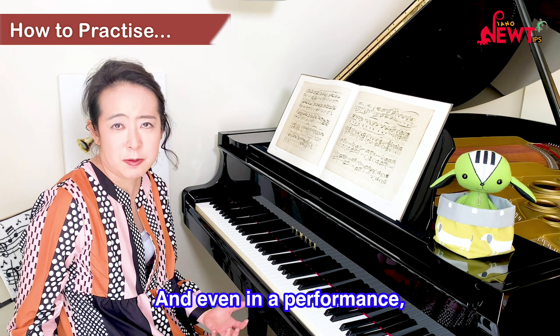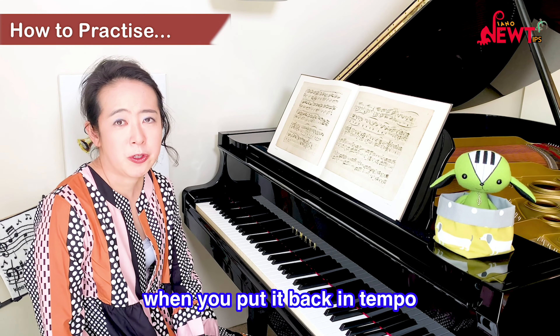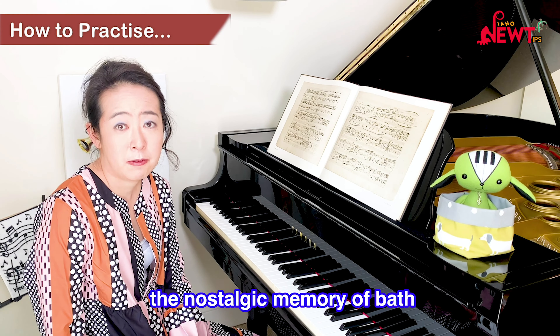And even in a performance, when you put it back in tempo, you still retain the nostalgic memory of the bath.